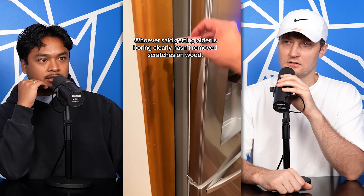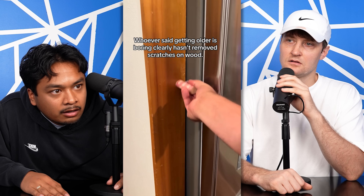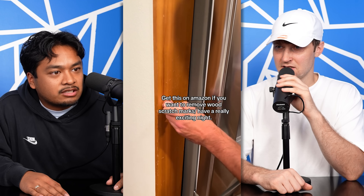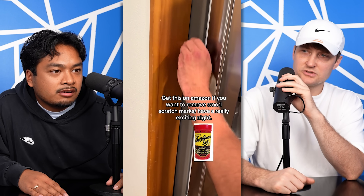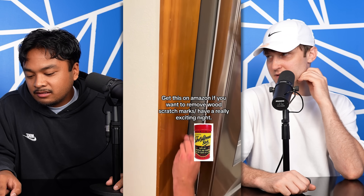Whoever said getting older is boring clearly hasn't removed scratches on wood. What kind of sorcery is this? Is that a cork? What is that — a roll of money? I think it's a wood scratch remover — it's actually like a thing. Is that universal to all woods? Can this work on other surfaces? It's not wood, but maybe. I'm ready to go over my scars with that.